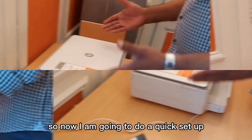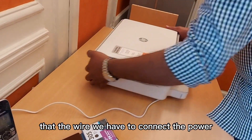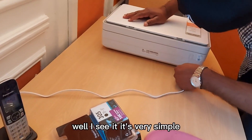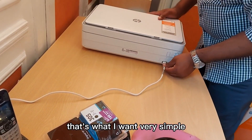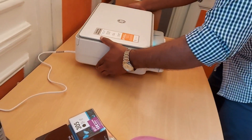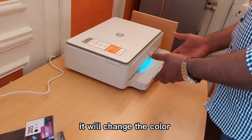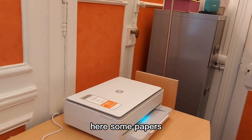Now I am going to do a quick setup. We have to connect the power wire here — it's very simple, that's what I want, very simple and light. This is the green light, and it will change color when we finish the setup.